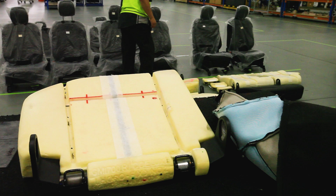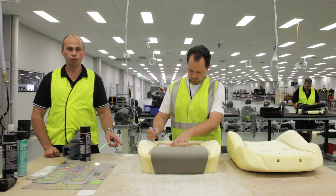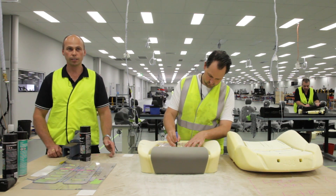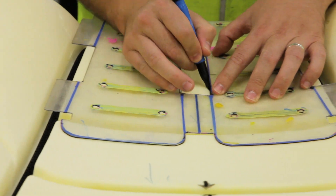As for the seats, they're basically removed from the vehicle in the Colorado building and sent over to us. The front left-hand seat is taken up to station one, where it's disassembled — the cushion is taken off, the trim cover is removed, and the heater mats are removed. The heater mats are then sent over to station three.